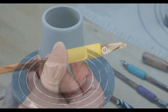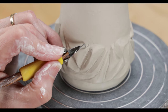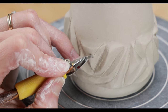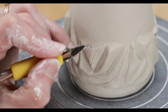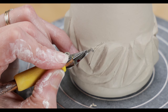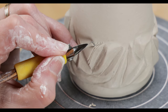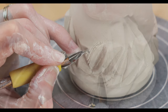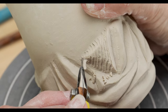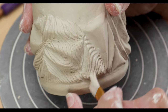Once the clay is a stiff leather hard, I use the hook tip tool to create a really fine carved line over the peaks at varying angles and directions. To clean off the crumbs, I use a soft flat paintbrush. Continue carving around the mug until you're happy.